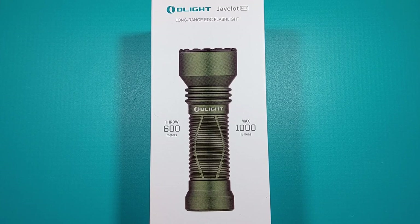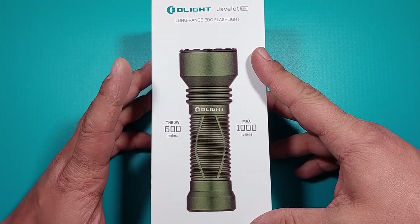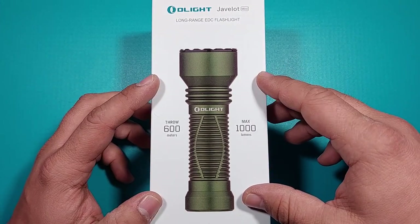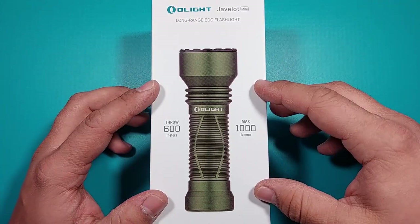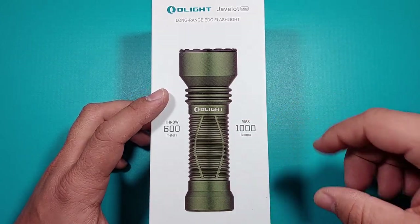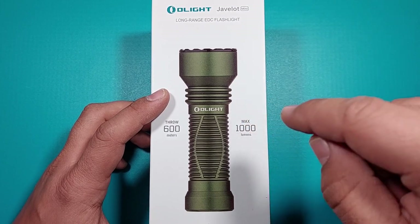Today I'm bringing you the review of the Olight Javelot Mini flashlight, which I recently received from flashlightgo.com, a flashlight store. Please check the link in the description for the store. This has nothing to do with the store, and since it wasn't Olight that sent me the flashlight, it's not about Olight either — it's about the flashlight itself. I am actually surprised with this light.